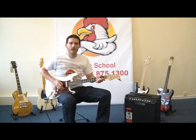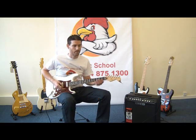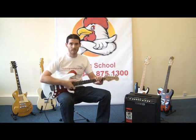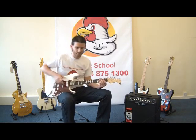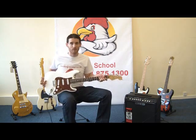Welcome to Rocking Rooster Online Guitar Lessons. My name is Adam Jones and my job over the next 10 lessons is going to be to help you get the most out of your electric guitar or your acoustic guitar. Today in lesson one we're going to talk about the parts of the electric guitar and what it is you're actually playing.